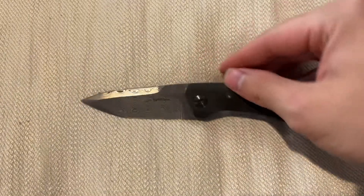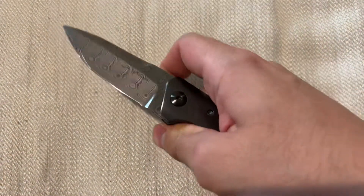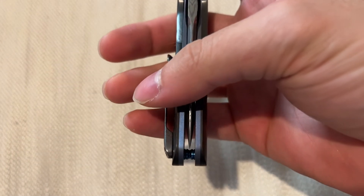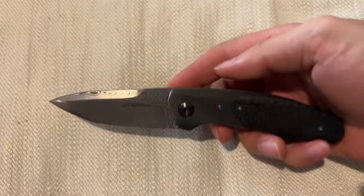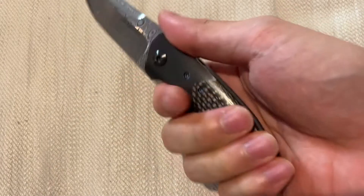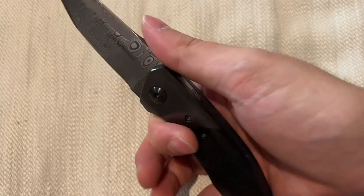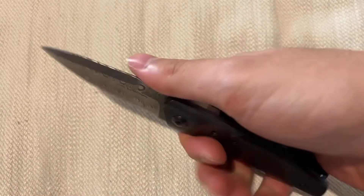Lee's always been super well known for his amazing actions, and even the earlier ones don't disappoint — I guess that's why he's so well known. It just fires out like a rocket. It feels very good in the hand. I'm just not used to a slightly thicker Lee Williams — it's a little bit stubby.